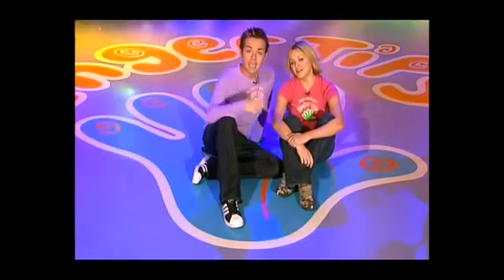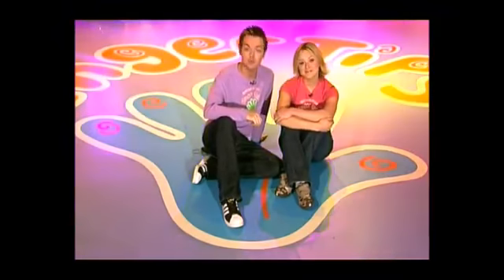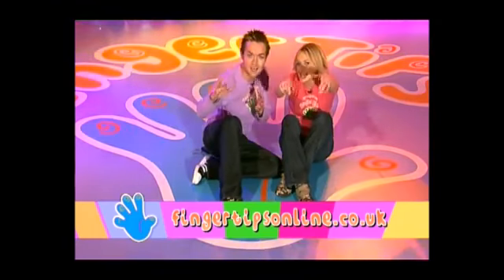That's it for today's show. If you want to make anything from today's program, why don't you check out the Fingertips website — the address is on the screen now. We'll see you soon for some more Fingertips. Bye!